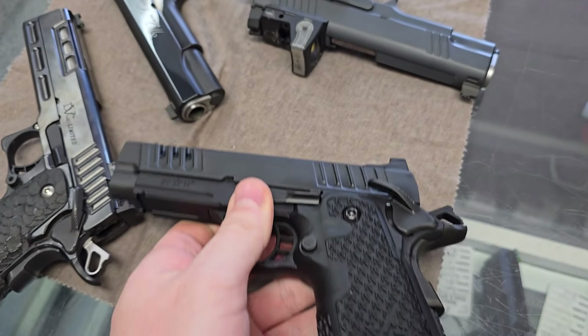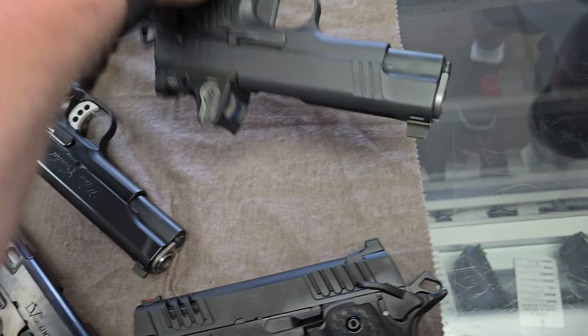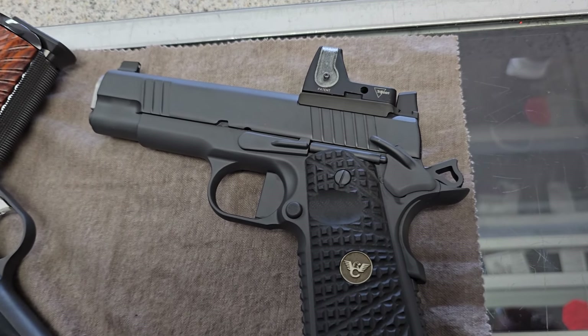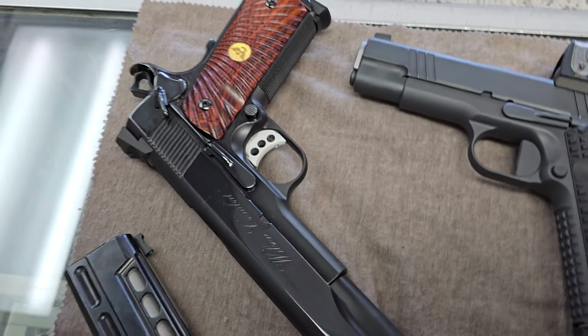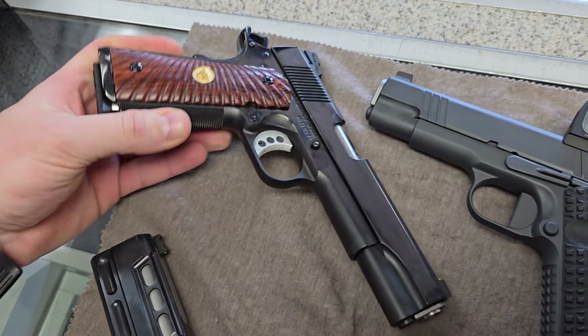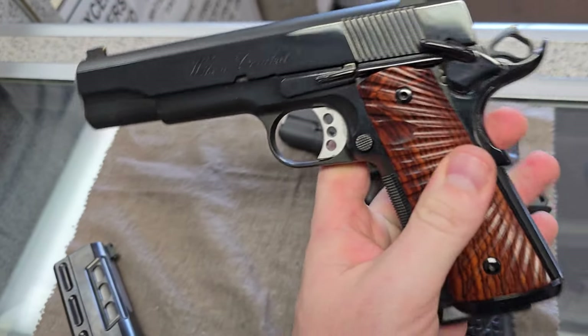C2, non-optics ready, little Glock 19 size — that's pretty sick. Good carry piece. I don't know why you're not carrying this. It's beautiful, and that thing shot tremendously. I love the gray. He loves a good pocket rocket.